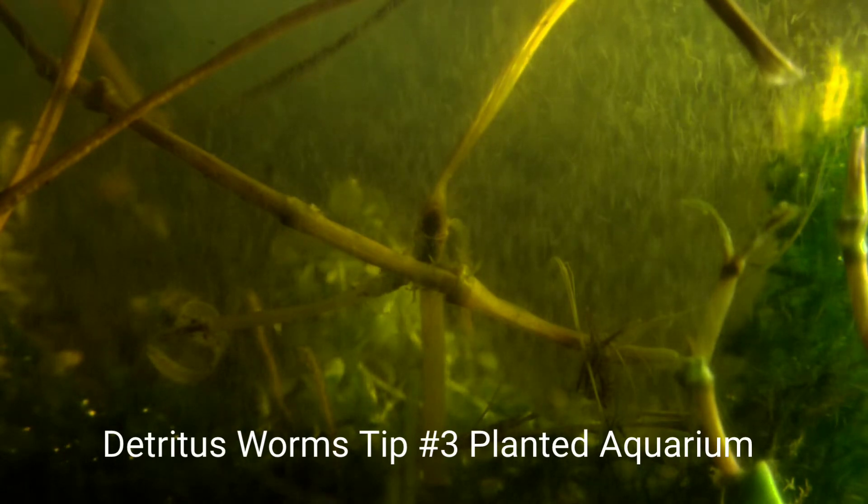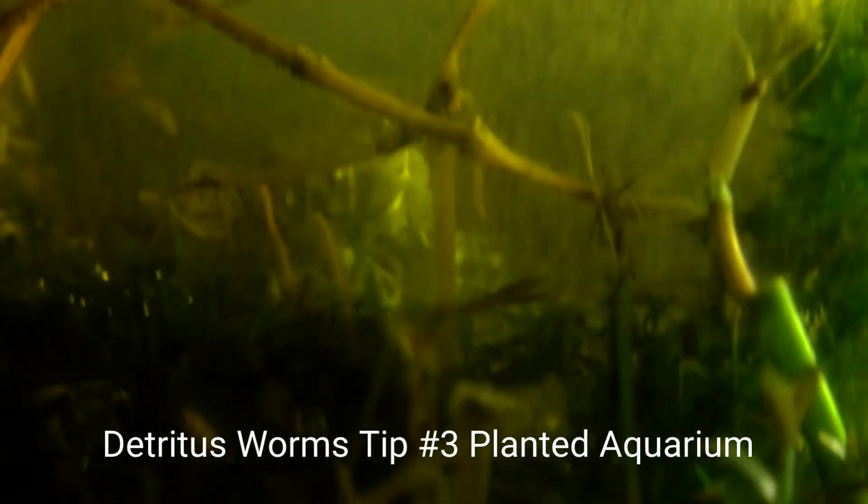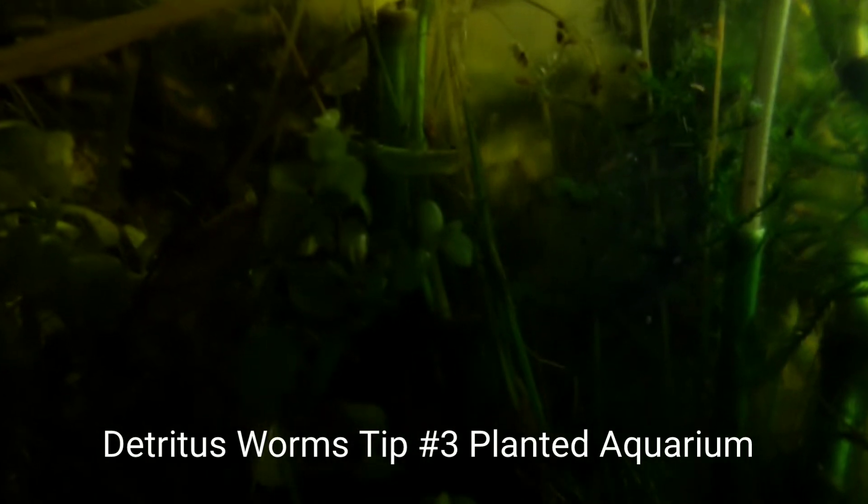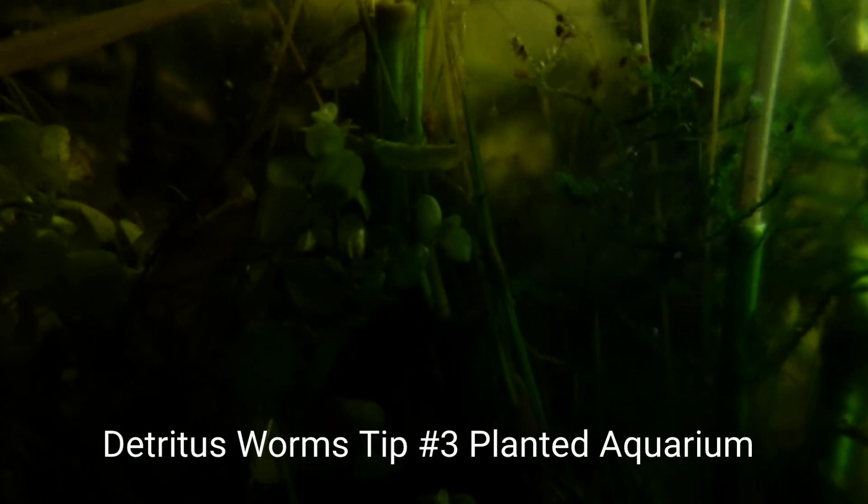For tip number three, I would suggest a planted aquarium. These worms do very well in planted jars, nano aquariums, planted tanks — a small aquarium with plants inside. You can use macroalgae like my Nutella macroalgae, which does really well with these worms. You can also use emergent plants like Wedelia or Dayflower, and you can use submerged plants like Baby Tears that you'll see in this video. These worms enjoy planted tanks.